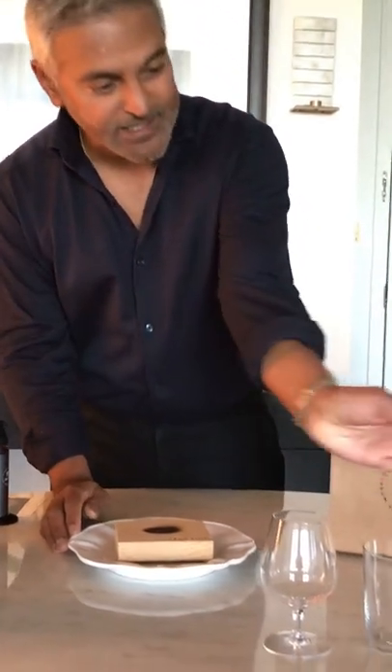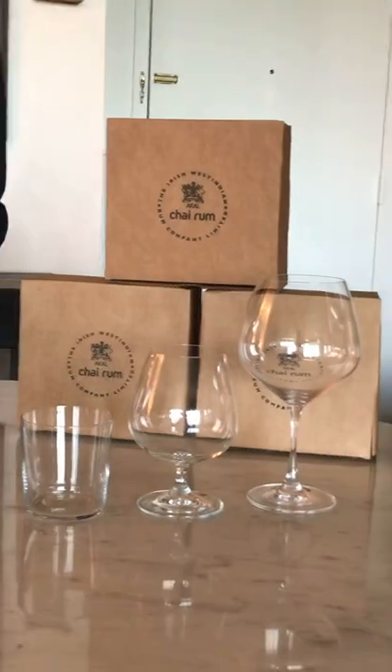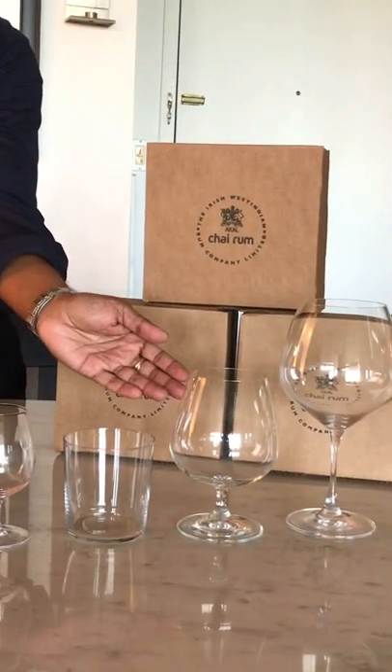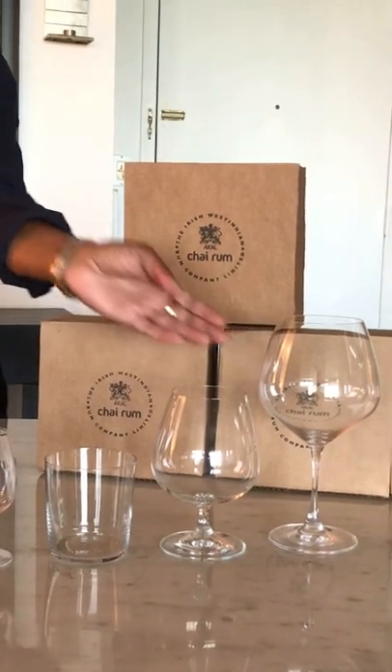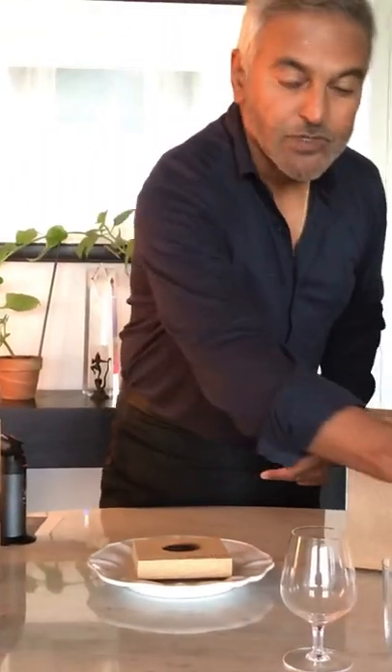The next thing is to select your glass that you're going to use. I've put a little selection here for you today to show you some of the favorites that we have. You can use a tasting glass, a double old-fashioned, a brandy snifter, or a stemmed wine glass. It depends on your style and how you feel you wish to serve it. Today I'm going to use the brandy snifter.